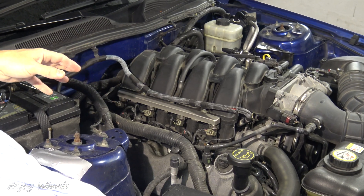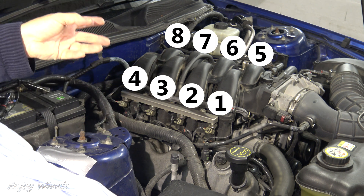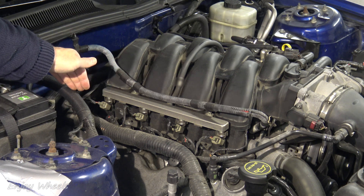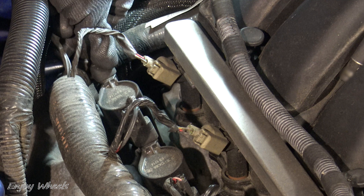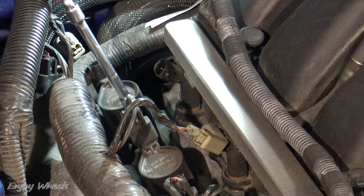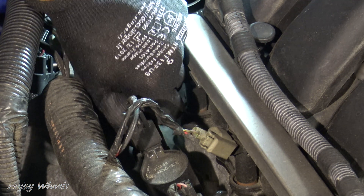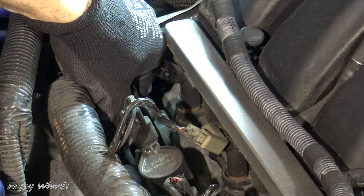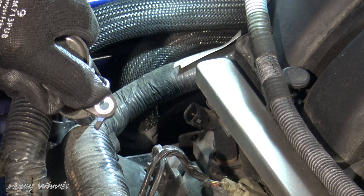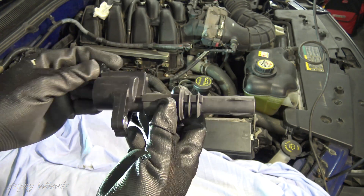Now the first possible cause of misfires, but also the easiest to test, is the ignition system. So I'm going to test the ignition system of cylinder number 4 — and on this car, cylinder number 4 is here. I will start by testing the ignition coil. I unplug the connector that powers the coil and also unplug the connector from the fuel injector. The coil is held by a single size 6 screw. Here is the screw, and I pull the coil out. Sometimes called pencil coils, simply because it has the shape of a pencil.